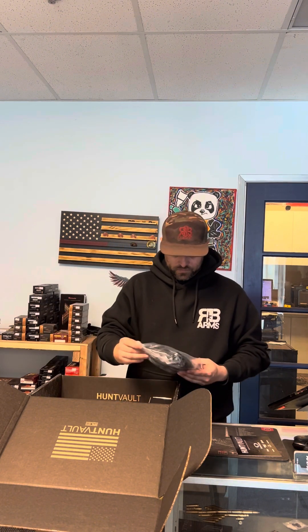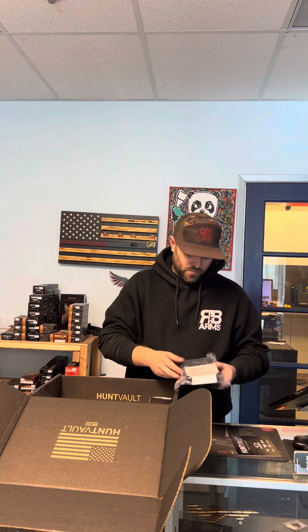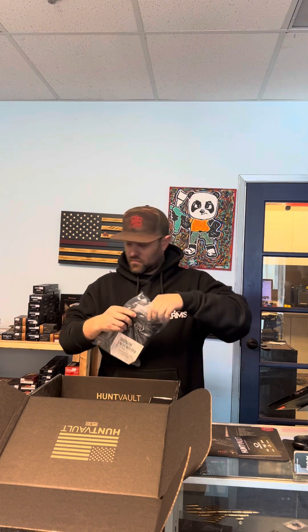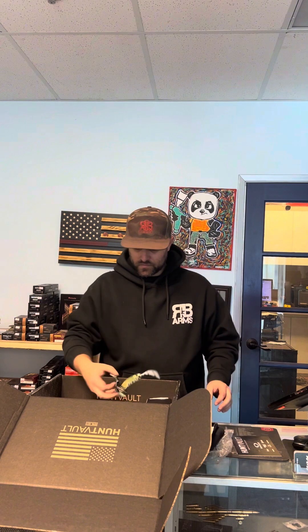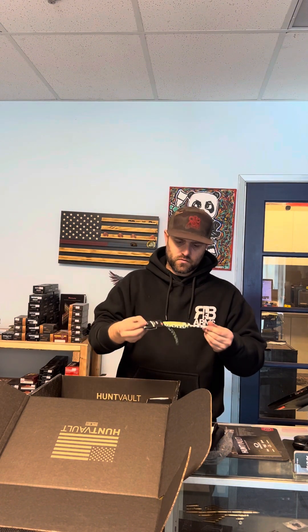We got a shotgun shell holder, so that's nice for your shotgun — throw it on the back stock. Maybe for a survival shotgun or a tactical shotgun, just to have some extra shells in the back. It also looks like it has a little zipper pouch that you can put some stuff in, so it might be good for a survival shotgun or a shotgun for your go bag.